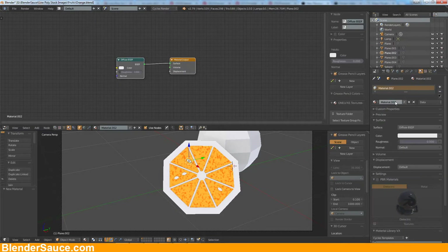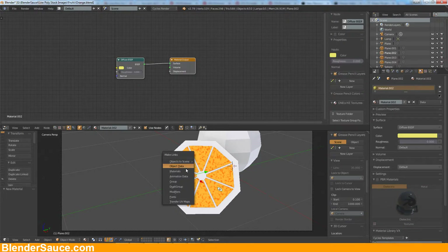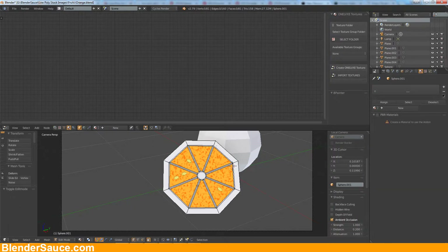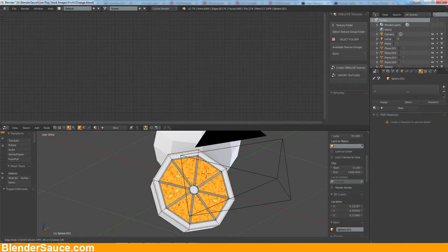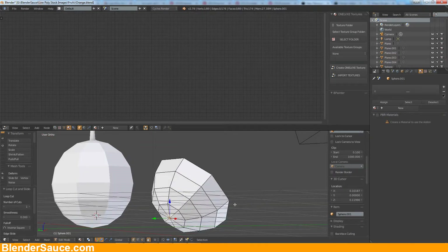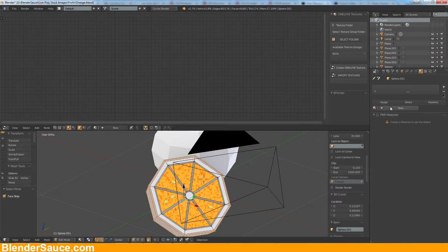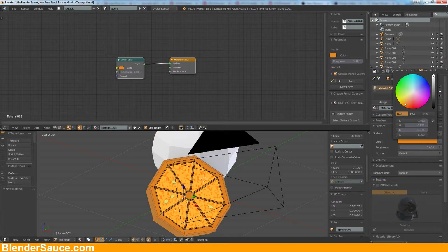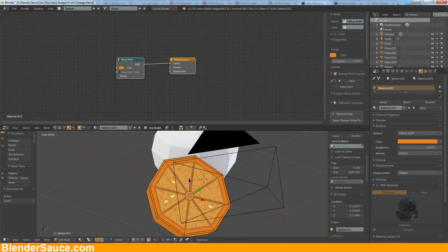Now let's go to these little critters here and make them a little bit yellow just like that. Select the others, hit the first one, Ctrl+L to link the materials. Let's make one more loop cut here like that and click on that, hit Ctrl+Plus on the numpad. Let's make a new material and make it really orangey like that, and assign that to this vertex group.